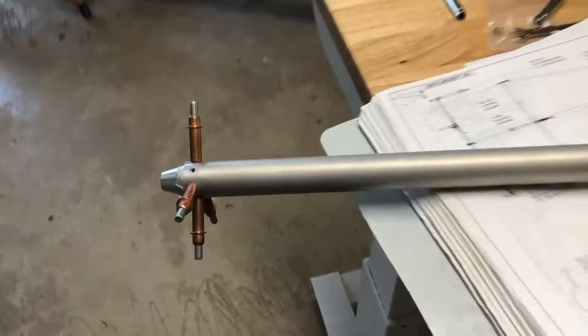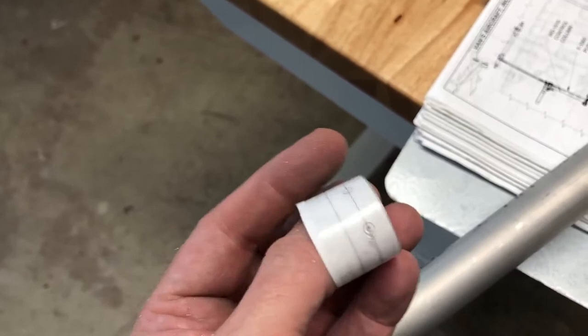You have to align these holes up. There's a little template in the back — you cut it out, make it into a ring, and I used a punch to just mark each of the holes. Then I drilled them with a number 40, and then final drilled them to match with a number 30.